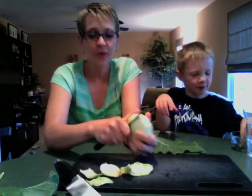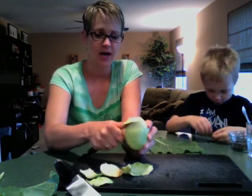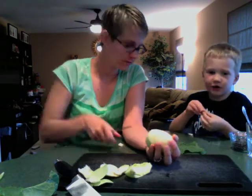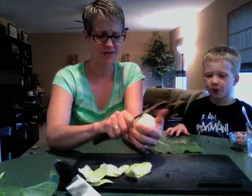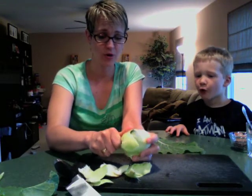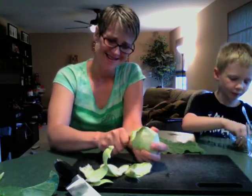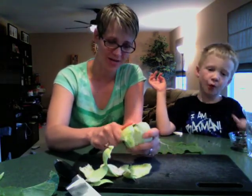So here I'm peeling it like I would an apple, but the skin is a little thicker — maybe three or four times as thick as an apple skin, and I'm just taking off that skin. You could probably use a potato peeler — I didn't even think of that. Like I said, this is my first kohlrabi experience, so other people who have been eating them their whole lives will tell me I'm doing something wrong. Please advise — I'm open to kohlrabi ideas.